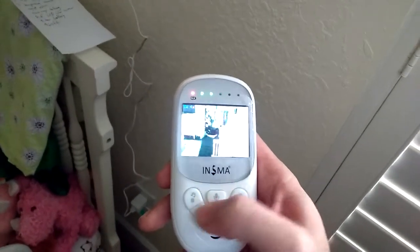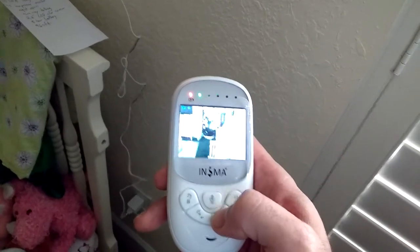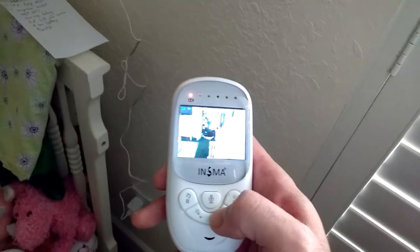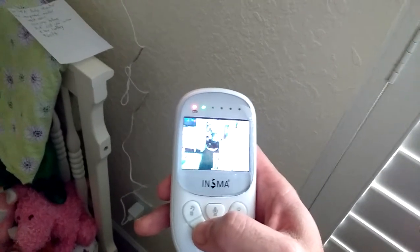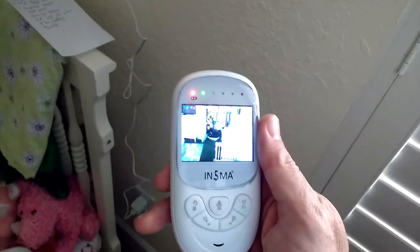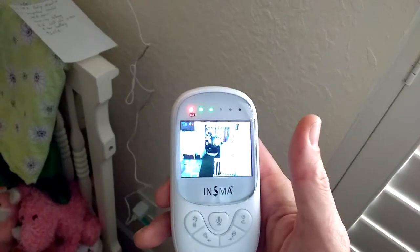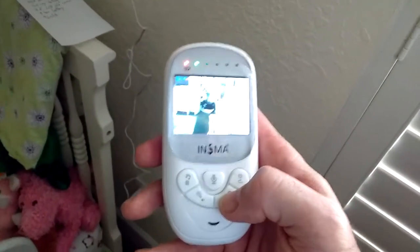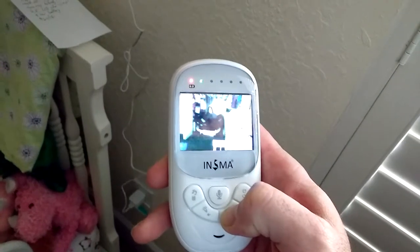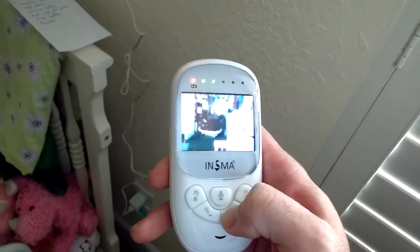Down here are the volume controls. If you're wanting to listen to the baby, you can change the volume level of what you want to hear. So the monitor has volume control, but the camera itself does not. This button, if you long hold it, will zoom in, and you hit it again and it unzooms.